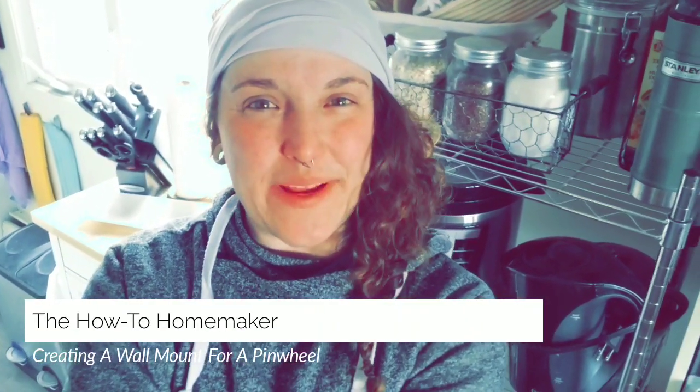Hey everyone, it's me the How To Homemaker. I've had a pinwheel sitting in my closet for quite some time and I didn't really know what to do with it. I bought it — bright colors, I like it, good quality, good price — but what do you do with a pinwheel? Do you just run around with it? I don't even run if I have a kite in my hand. I like different things on my wall, so that's what brings me to this video.